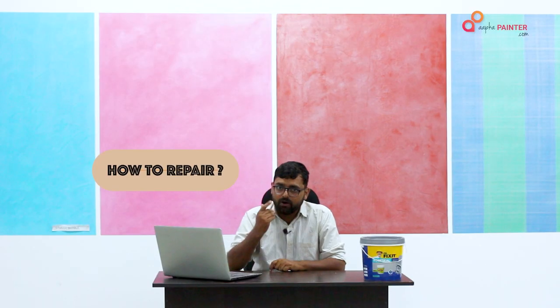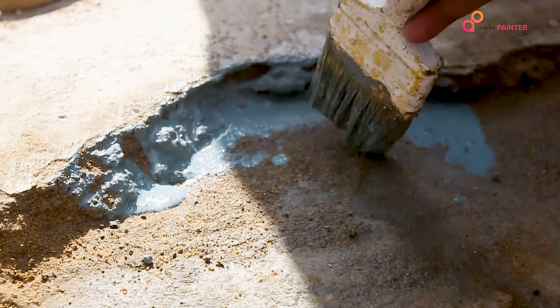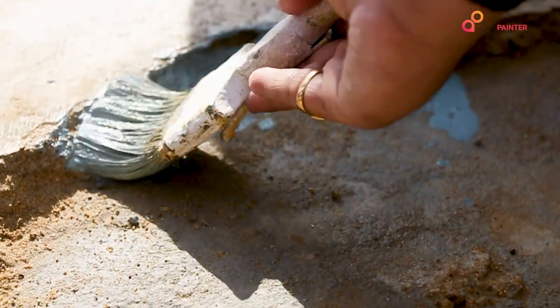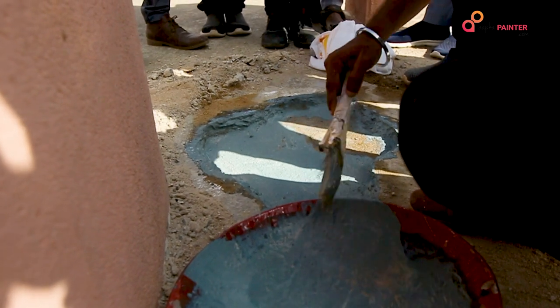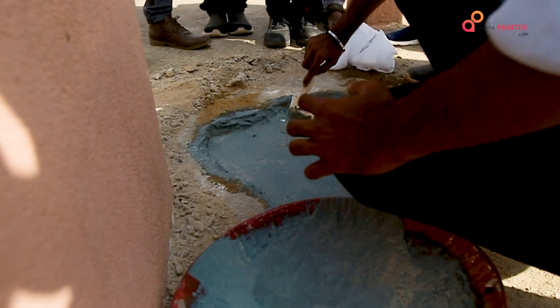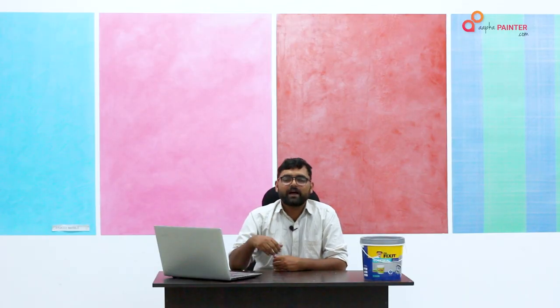Before you repair it, you have to break the hollow area first. After breaking, clean the dust and debris. After breaking, take the surface to a little water — this is called saturated surface dry (SSD) condition. Then we will apply a bond coat, which is made using URP in a 1 to 1 ratio.